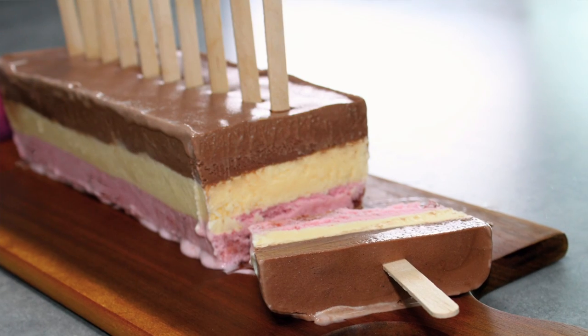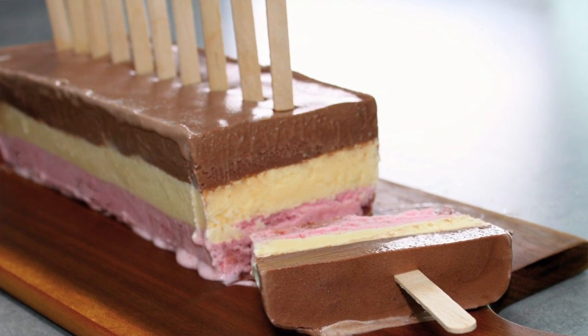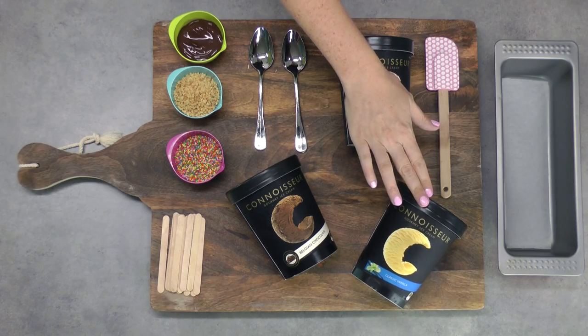Hi, I'm Elise and welcome to My Cupcake Addiction where today I'm going to be showing you how to make a gorgeous, super simple, pull-apart popsicle ice cream cake. I love this idea — it's easy to make, really easy to serve, and the kids are going to absolutely love it.